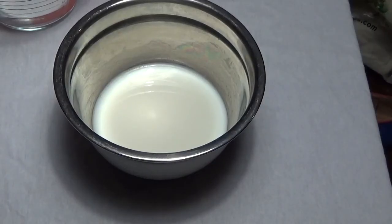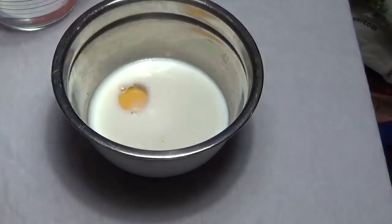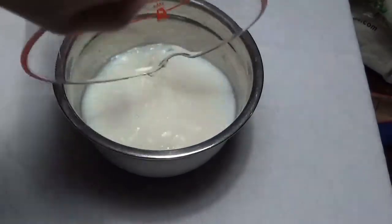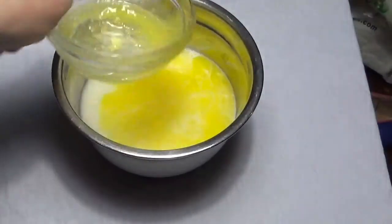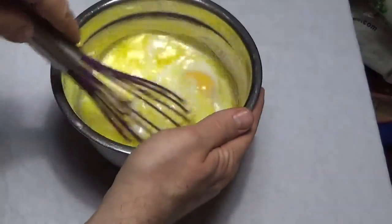While we're waiting for the yeast to set, we're going to mix together our other ingredients. We'll crack the egg, add our salt, water, butter, and sugar. Just whisk that together.